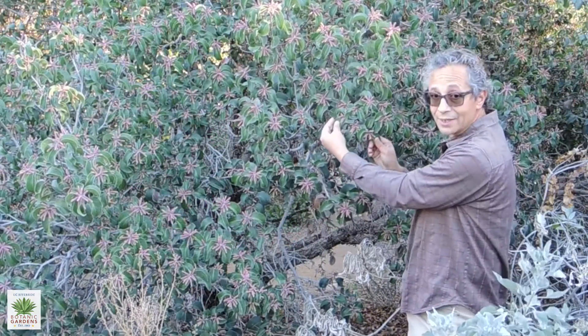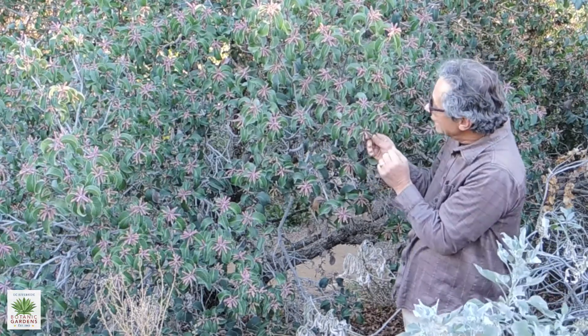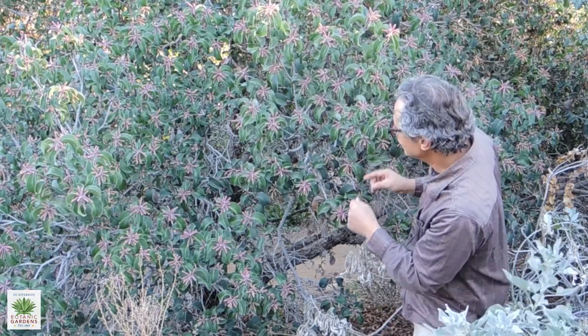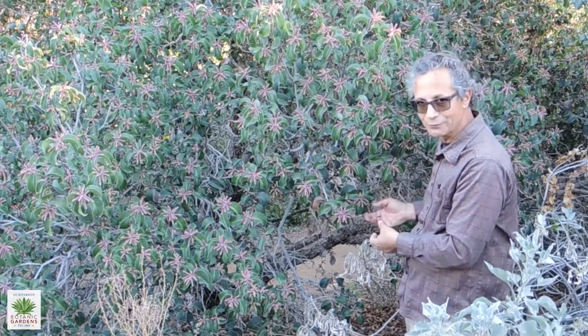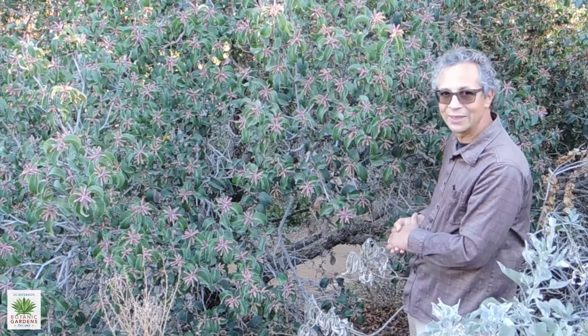Both plants — the Rhus genus — are in the Sumac family, so some people are sensitive to the oils that are in the leaves. But this is just a very useful foundation plant in the garden. Fairly adaptable as far as soil requirements, extremely drought-tolerant, and a plant that looks great year-round.